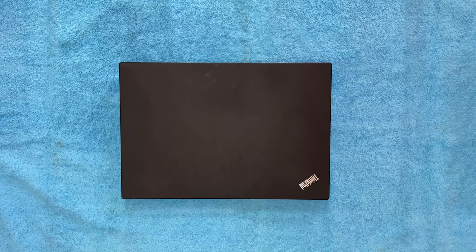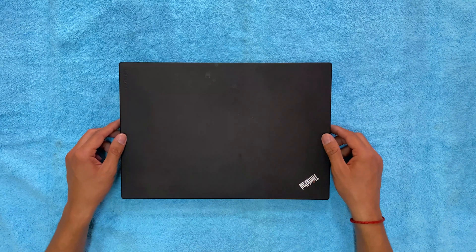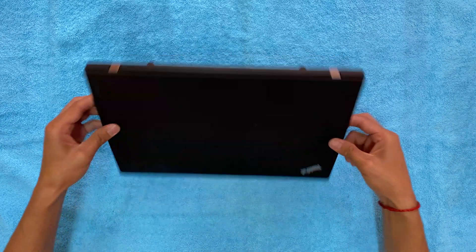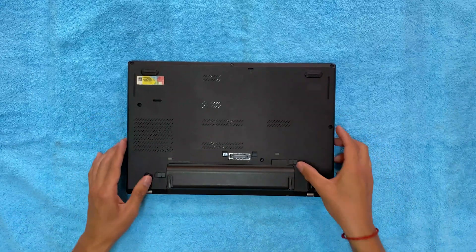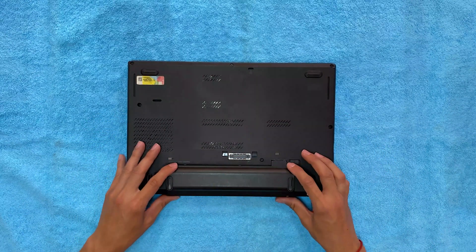Point to be noted: you need to remove the internal battery whenever you want to do a hardware repair on a laptop, because it will prevent damage to the main board. First of all, remove the battery — flip the laptop, unlock the battery, and then remove it.